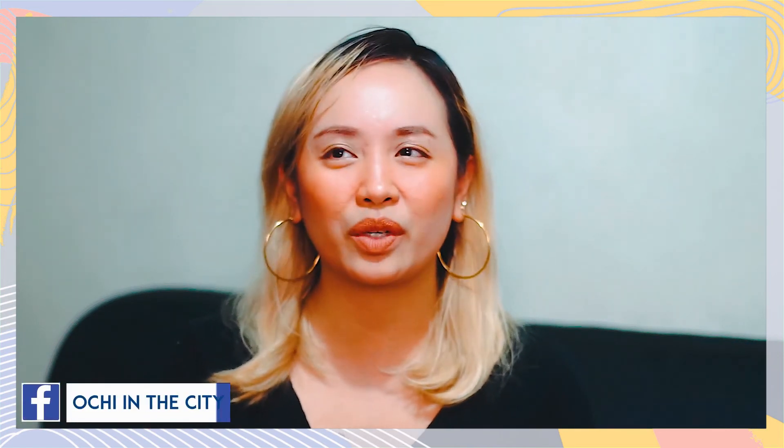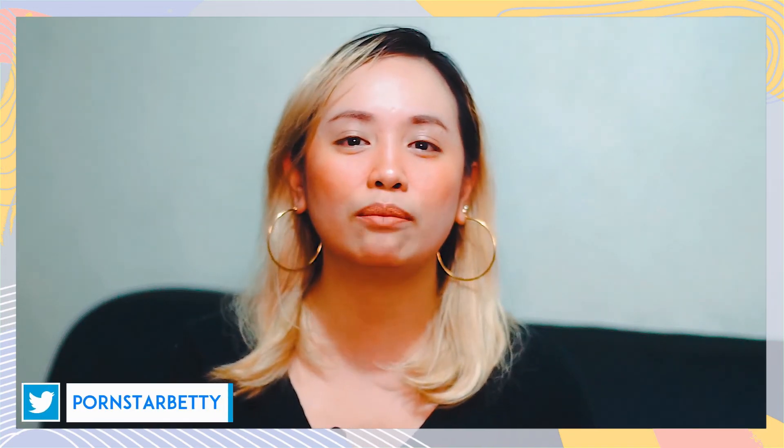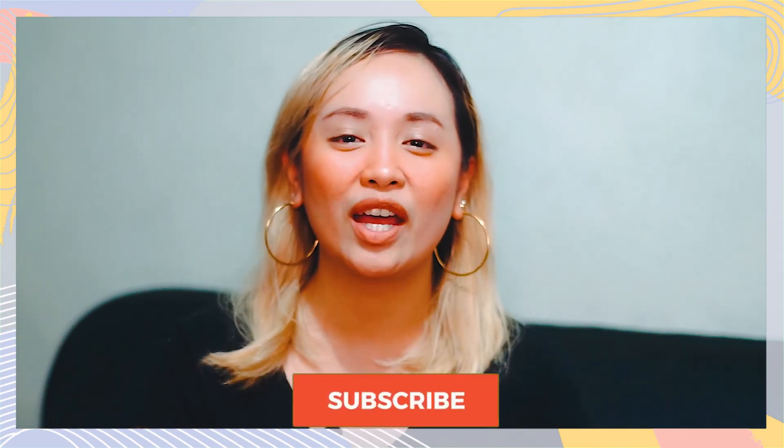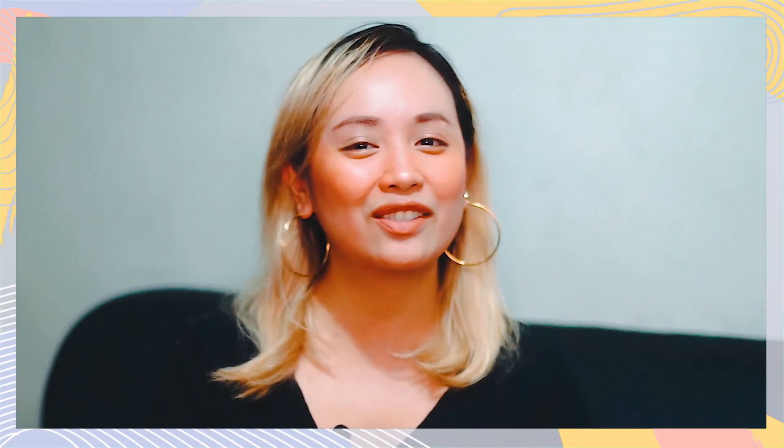If you guys have other questions that I haven't included in the video — I just wanted this to be super short since it's just a follow-up — just let me know in the comment section below and I'll answer them. If you liked the video, make sure you hit that like button, subscribe, and click the bell button so you get notified every time I post. Thank you guys for watching and see you in my next vlog. Bye!